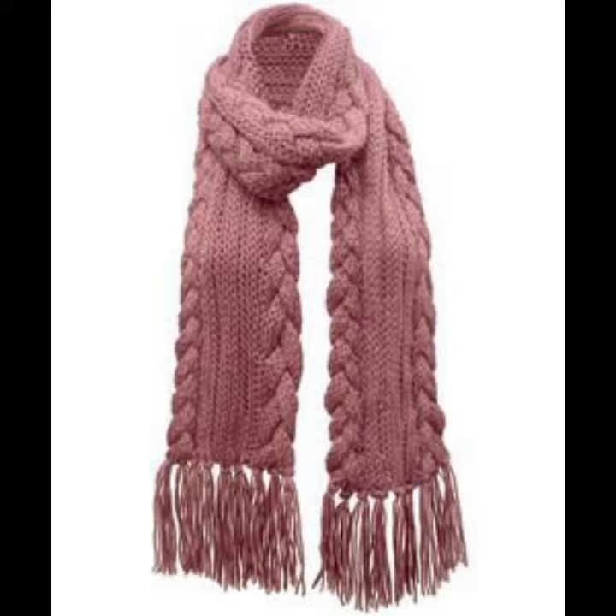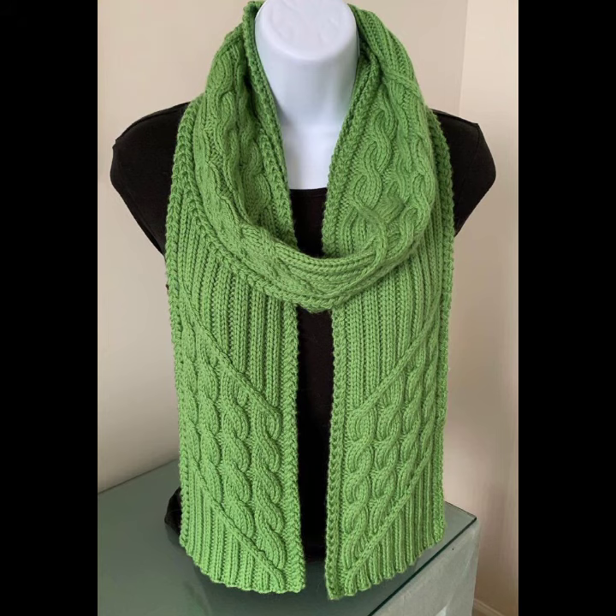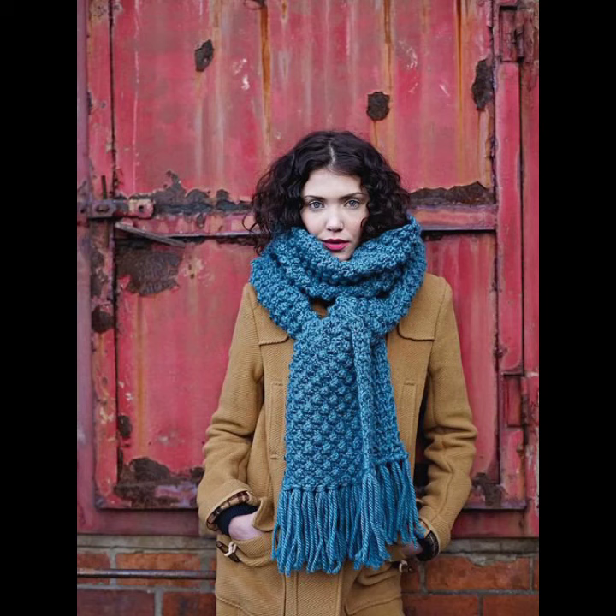If you want to order this crochet long scarf, please see the link in my description. For styling, contact us. And if you have any questions, please tell me in the comment section — I am always available for you.